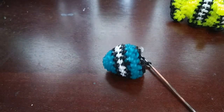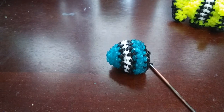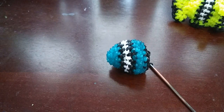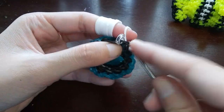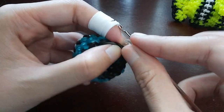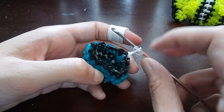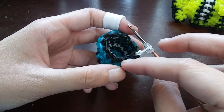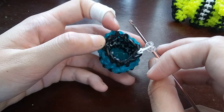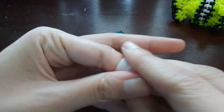Once you get to the C-clip, we'll be flipping back to white, so slip stitch to white and move the C-clip up. After that last row you should be at 13 loops: one, two, three, four, five, six, seven, eight, nine, ten, eleven, twelve, thirteen. The next two rows are going to be just normal rows of single stitches — one row in white and then one row in black.